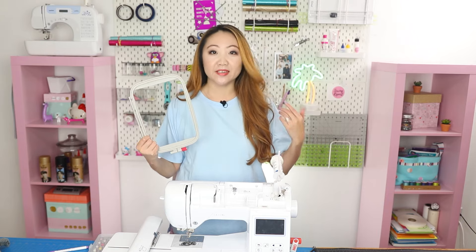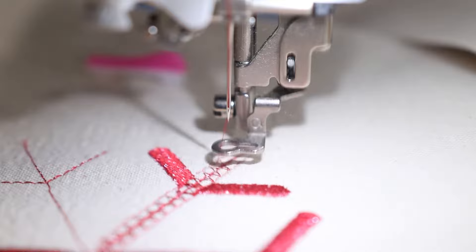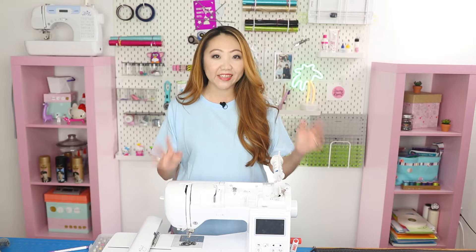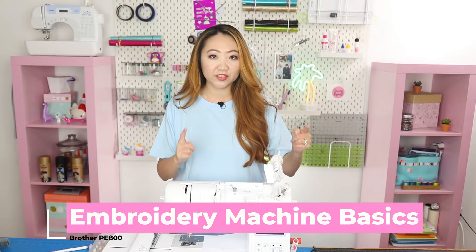Hooping material, needles, thread, stabilizer, and pre-washing fabric — we're going over all that in today's video. Welcome to The Sewing Report. I'm Jen. This channel is all about sewing, crafts, and DIY projects, and I have been inundated with questions all about machine embroidery, so I wanted to do a video just for you.